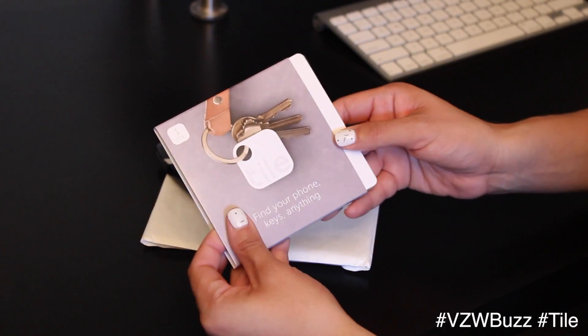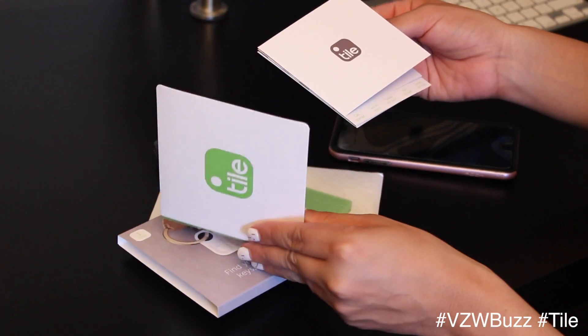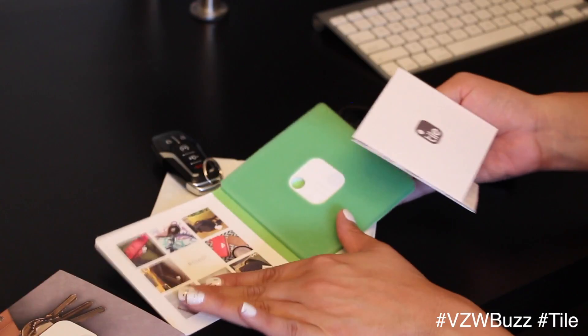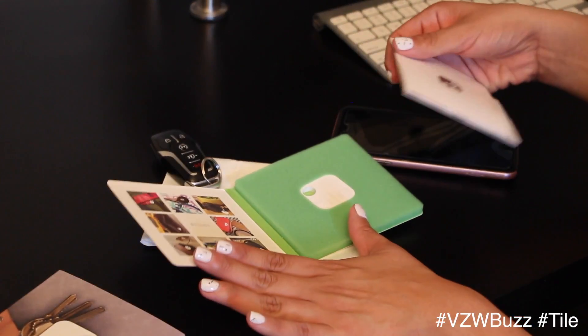So let's open it up. This is what it looks like — pretty simple. It's here in a protected package.